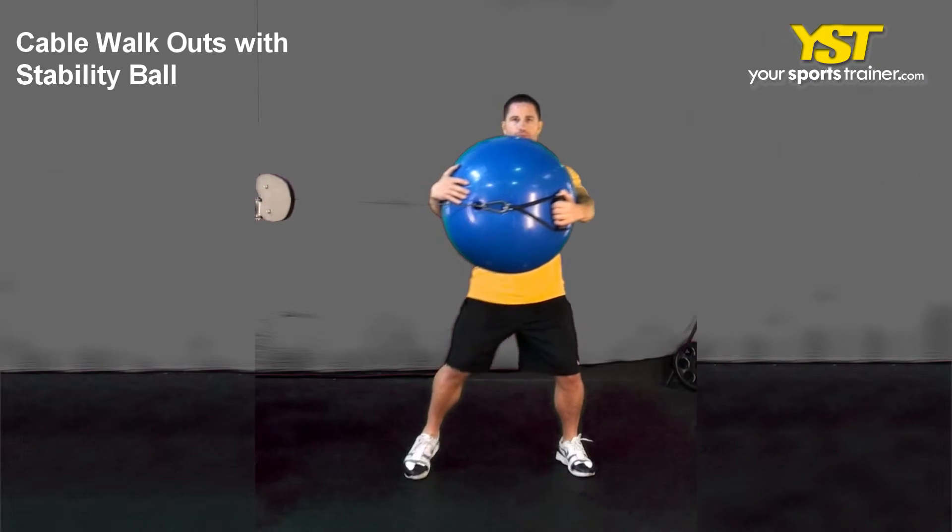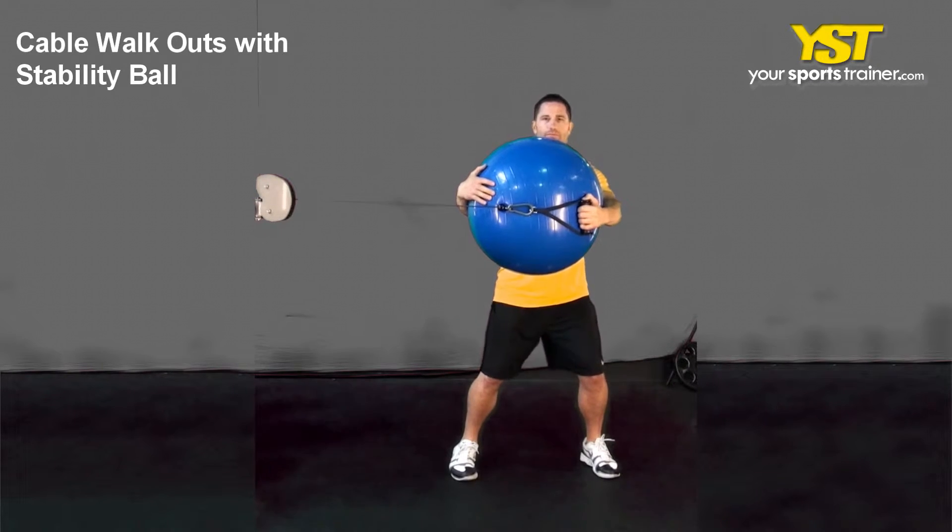This video clip shows how to do the cable walkouts with stability ball exercise.